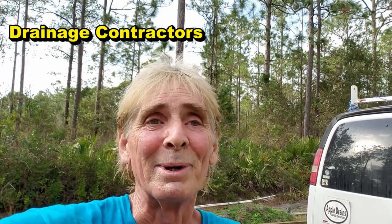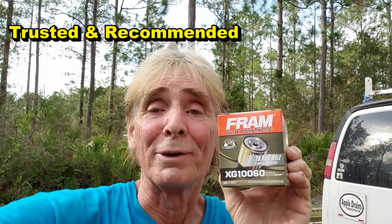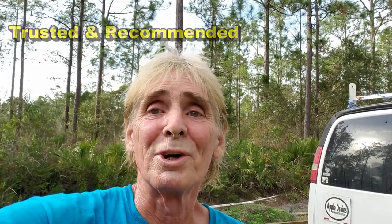People were saying Fram filters are the worst filters. Hey, let's find out. I'm going to do this with the Fram filter — that's all I've used. I'll start the truck up when we're done and we'll take a look.